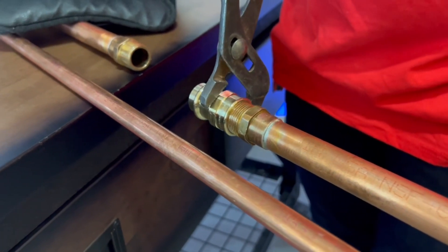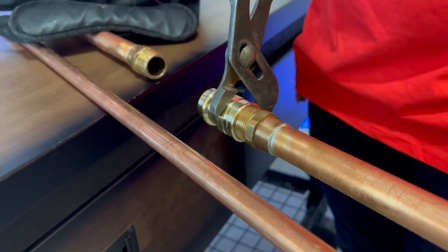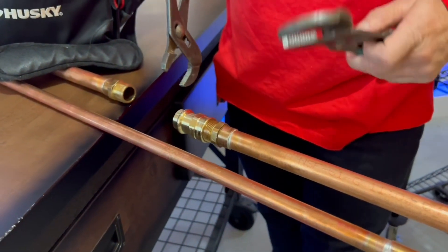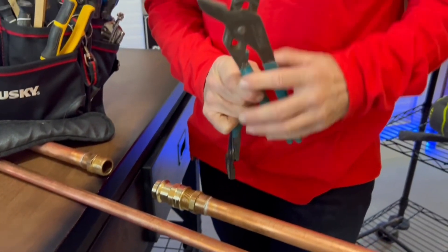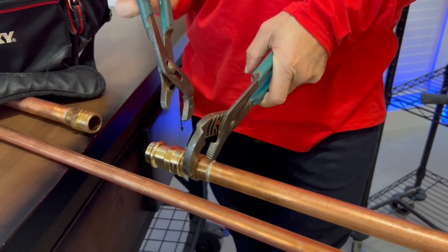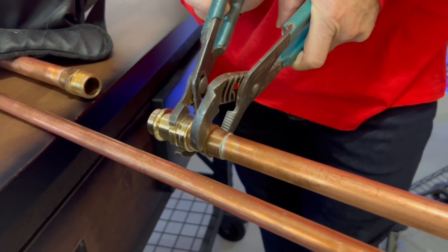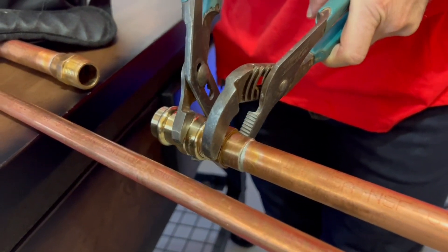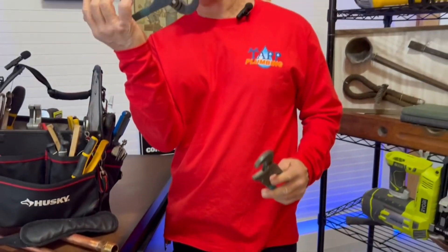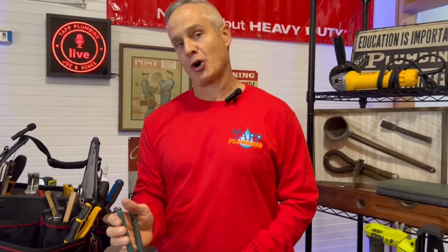You don't want to grab the corners because it'll round the fitting off and then you might not have anything to grab onto. And if you have to put a lot of torque on something, you want another pair turned the opposite direction to hold whatever it is that you're tightening onto.